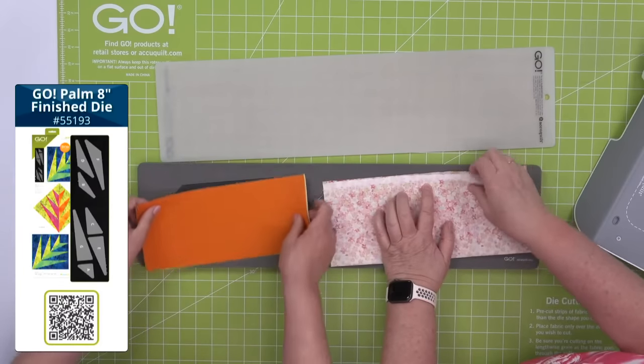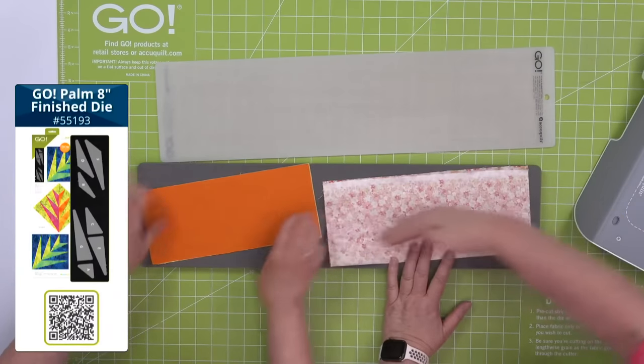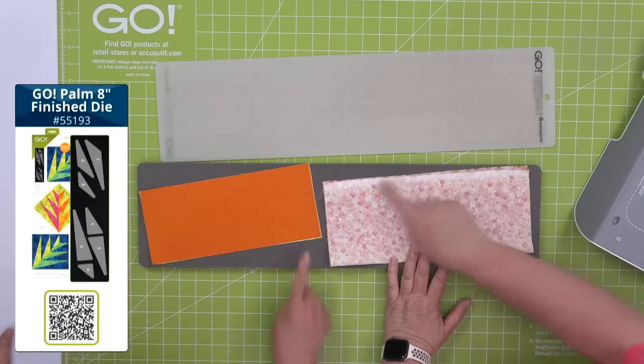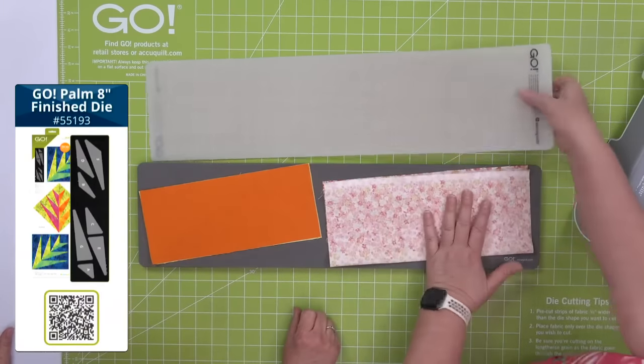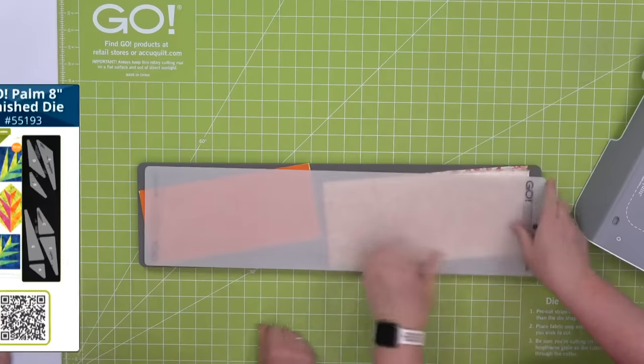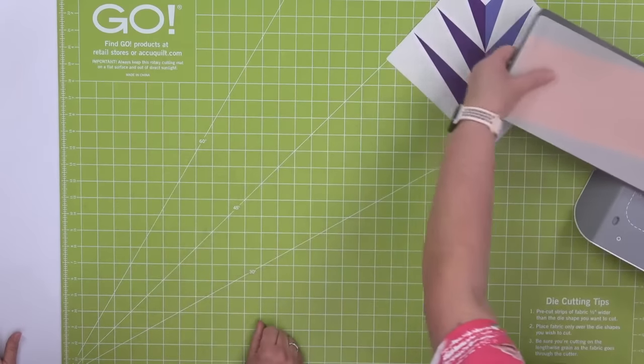We're going to press our seams open because there are lots of seams and pressing open gets rid of some of that bulk. But you're still going to get absolutely picture perfect points every time. I left the selvedge edge on this one so you can see these pieces are at a slight angle — we're going to mimic that angle with our fabric on the die board to get our best cut.